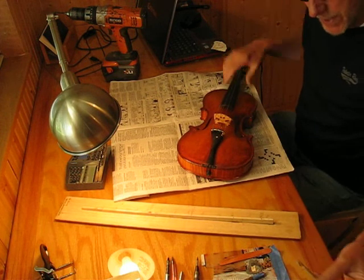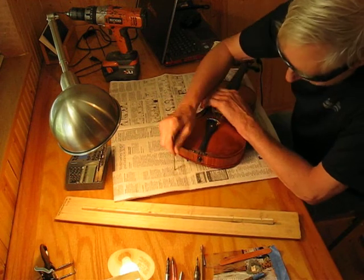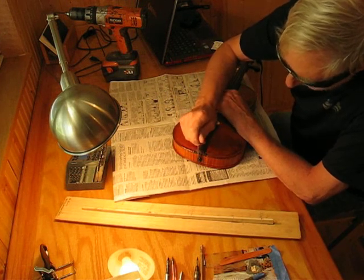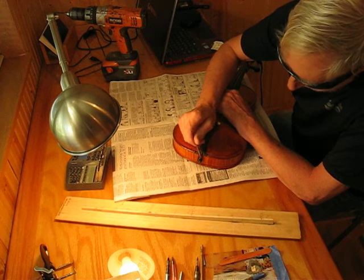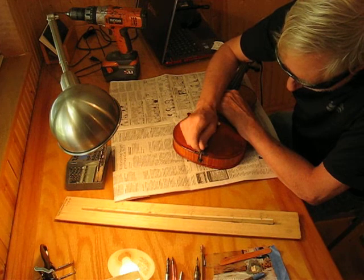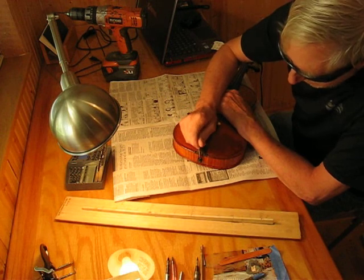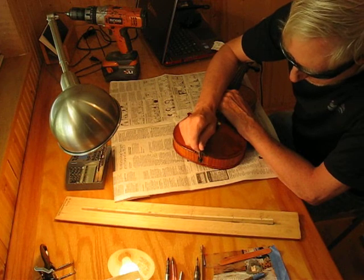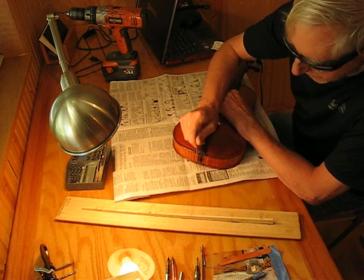There's one further step we need to make for the end pin. The tailgut comes down and goes around each side of the end pin — these actually have their own frequency. Tap down in the contact area where the tailgut touches the end pin. One side is lower than the other. The end pin frequency will be the average of these two, which means if this is right, that one's too high and this one's too low.